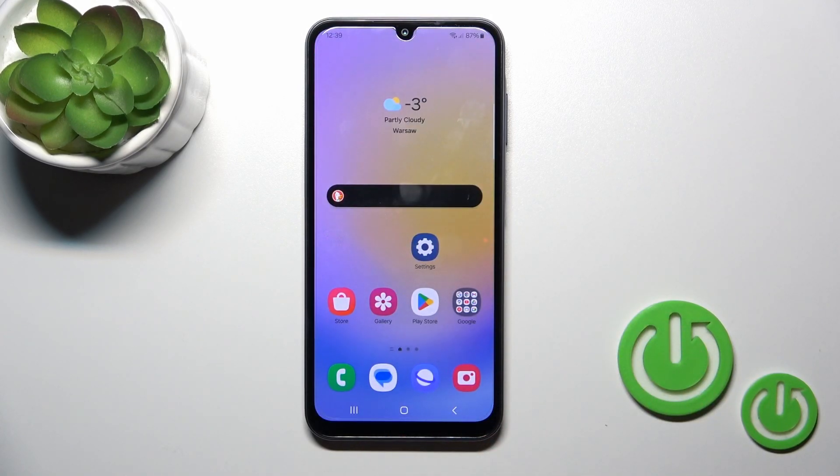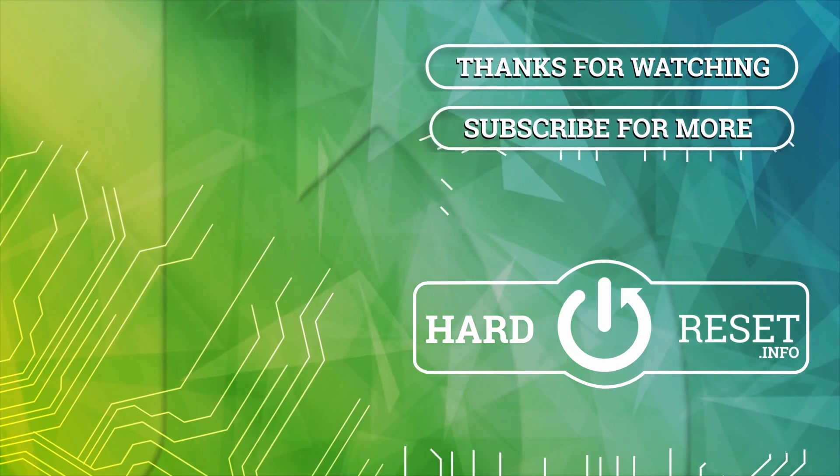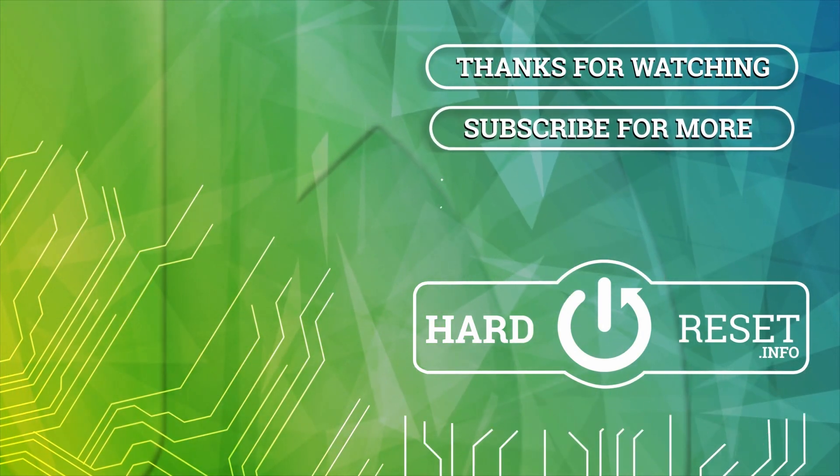So that's it. Thank you for watching, and if you like this video leave a thumbs up and subscribe to our channel. Thank you.